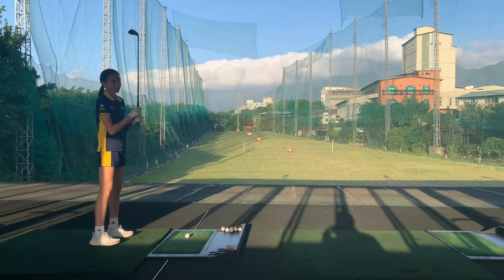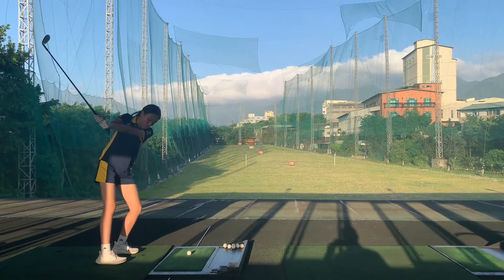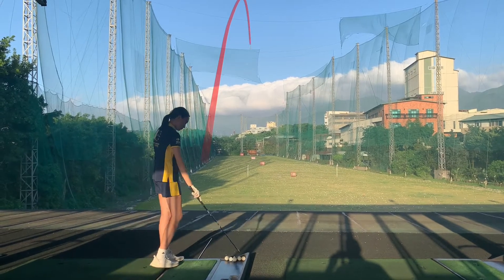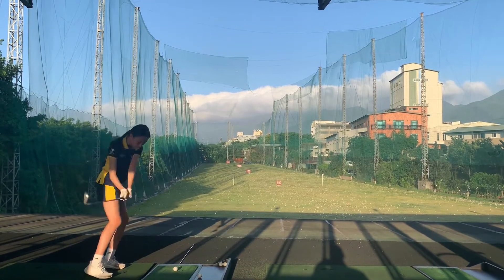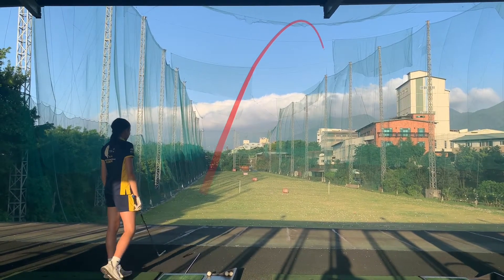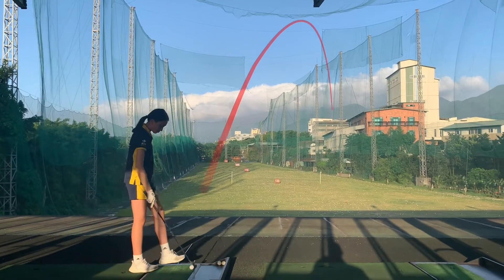Cassie, do the half swing one away. A little bit heavy contact, but that's your first shot. Smooth and through. Right on the money. Well played. Let's do the three quarter one.